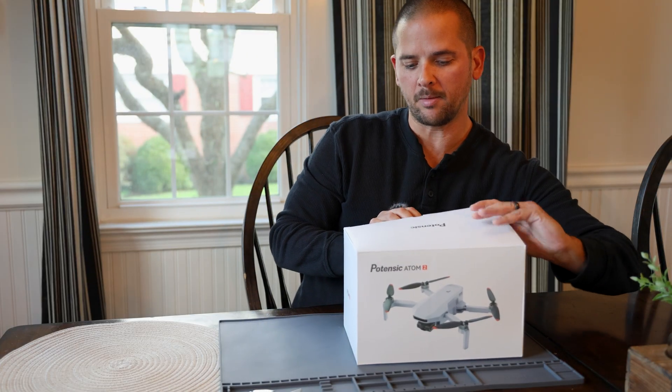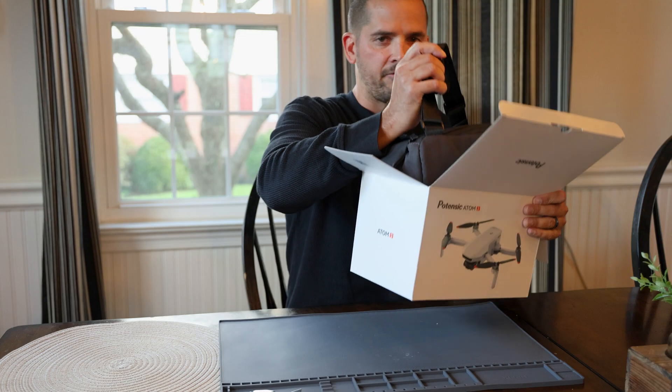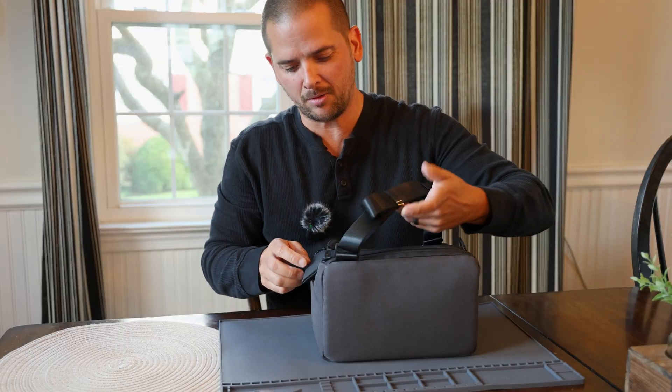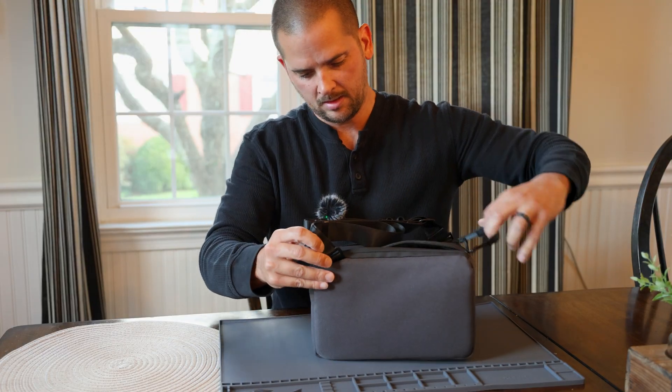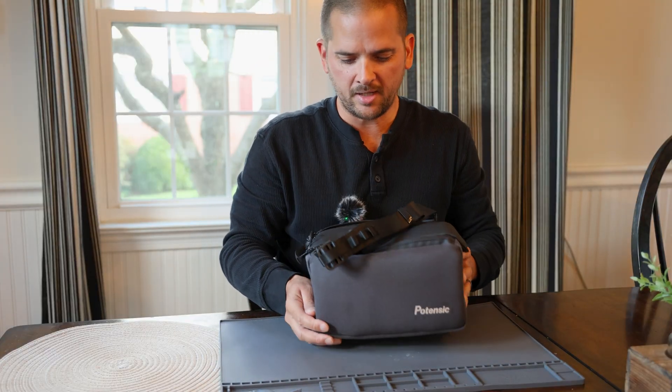Let's take a look at what we get in the box — this is my first time opening it. It's also my first Potenzic drone, so I'll be able to hit the ground running with this new fancy controller. Nice case with some Potenzic branding. It has a nice feel — it is a soft case.